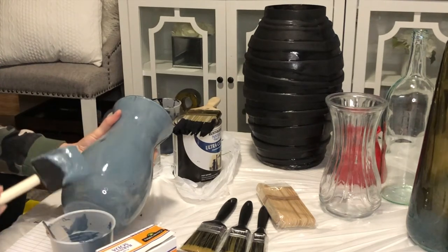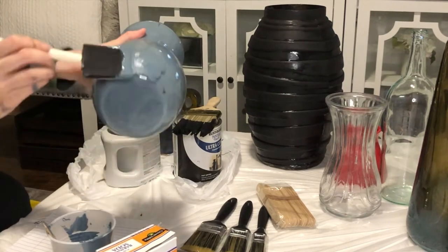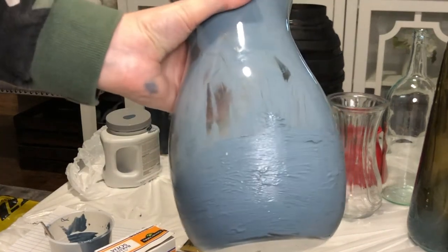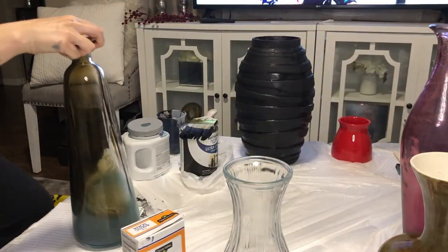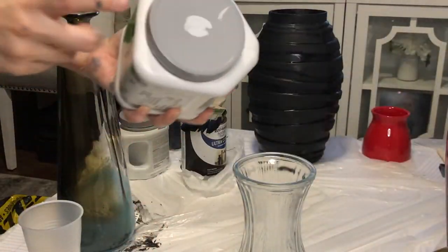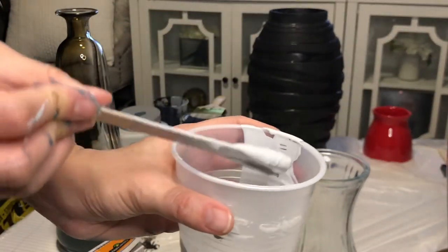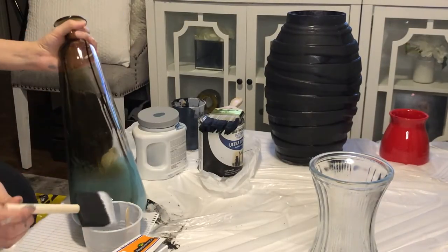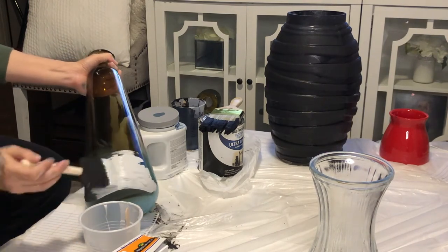Then just start adding paint in the same direction all around the vase. Next up is this taller vase, which I was super excited about painting — I think the taller vases are my favorite. I went with a lighter color for this one. You can see this one's a lot thicker; I added a generous amount of baking soda. For my second coat, I added much more baking soda to my paint because I wanted a very gritty finish.